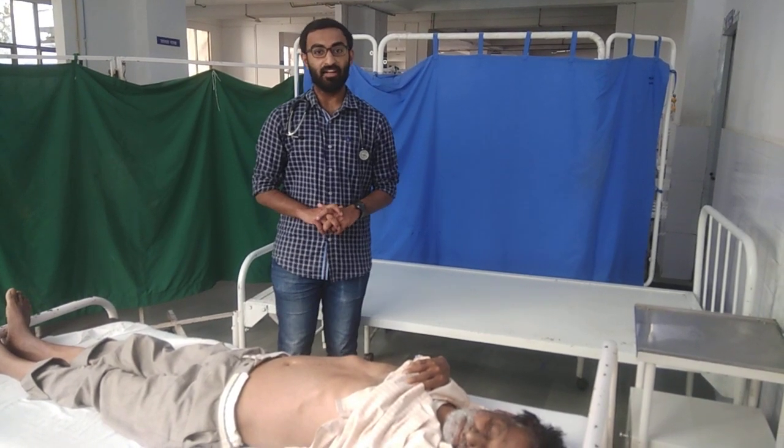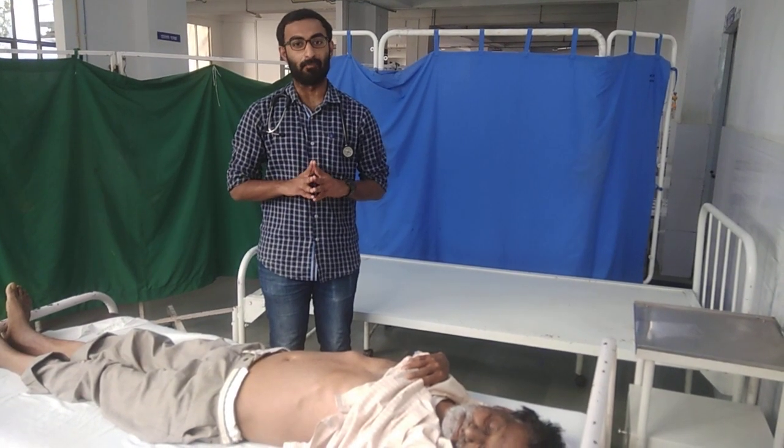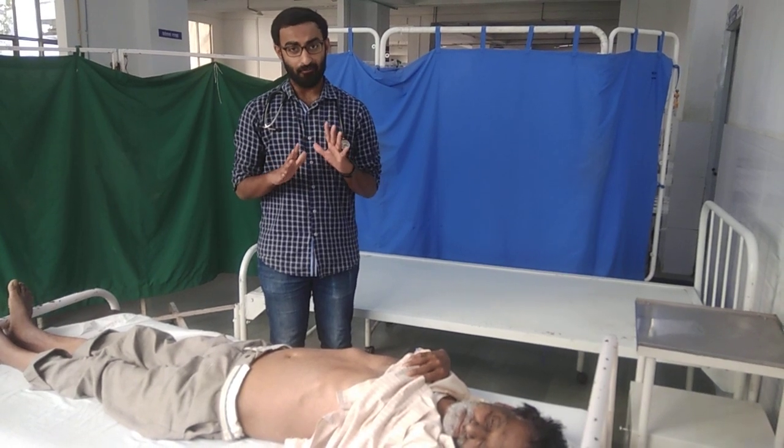Hello friends, today we are going to learn about the different methods of liver palpation. There are 5 methods of liver palpation.